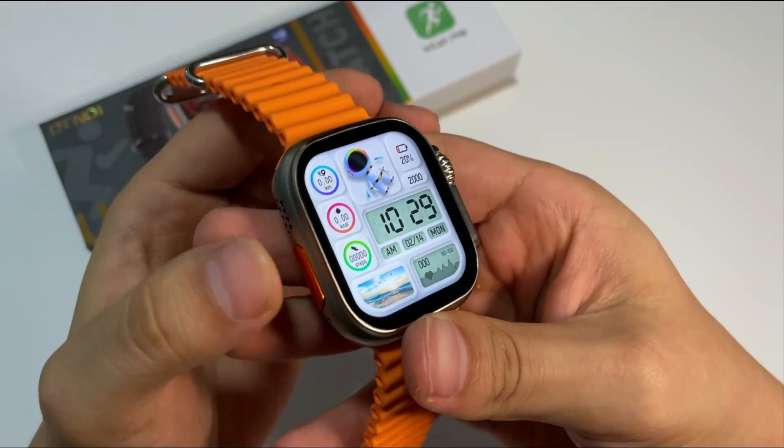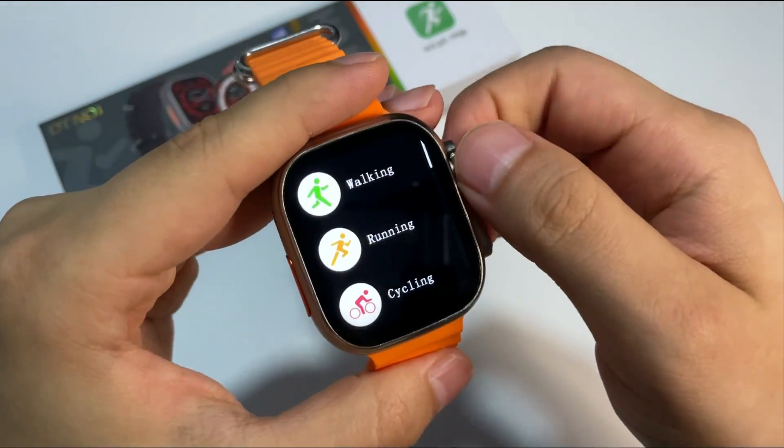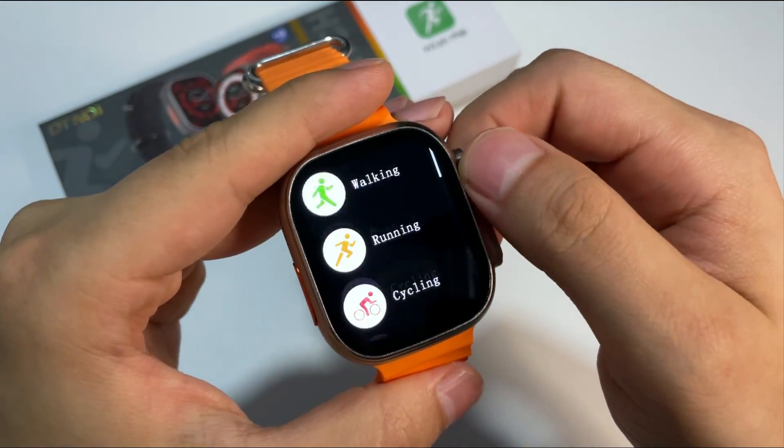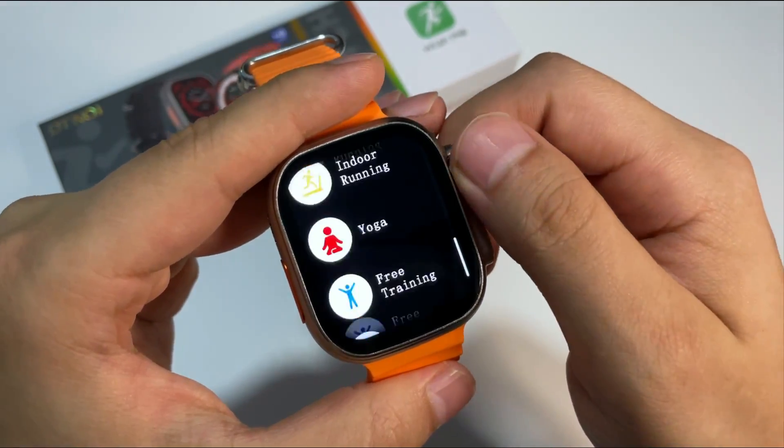El reloj también cuenta con su modo deportivo. En este caso tiene su botón dedicado, vemos que tiene varios estilos de deportes, no tanto como las otras versiones que yo les he mostrado anteriormente, pero realmente se defiende bastante bien.